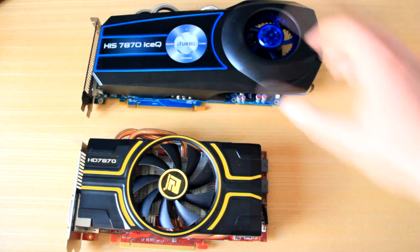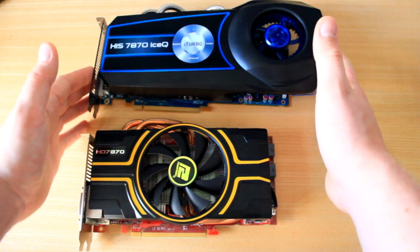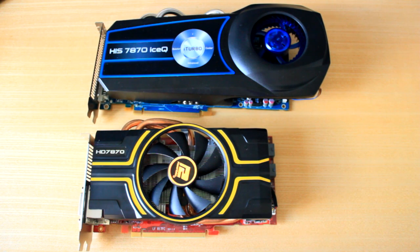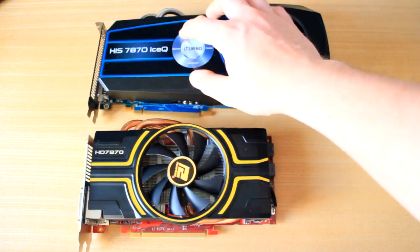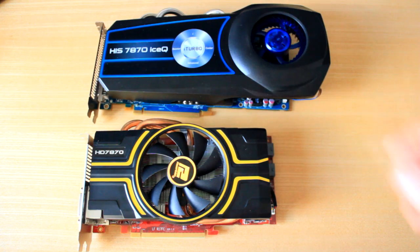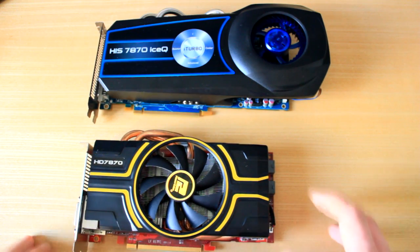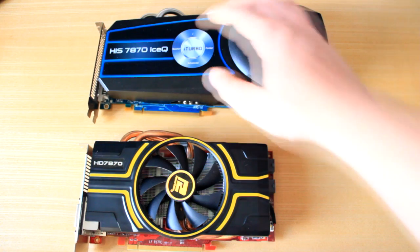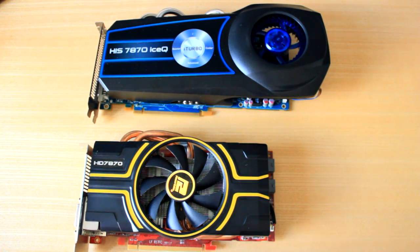What makes the H.I.S. card better — especially if you want to overclock it, which I'll cover in a later video — is that it runs much, much colder. The PowerColor at idle runs at 37°C, and the H.I.S. at idle runs at 36°C. But here's where it really makes a difference: at full load using FurMark, the PowerColor was hitting 68 degrees, while the H.I.S. was only hitting 59 degrees — that's almost 10 degrees lower.